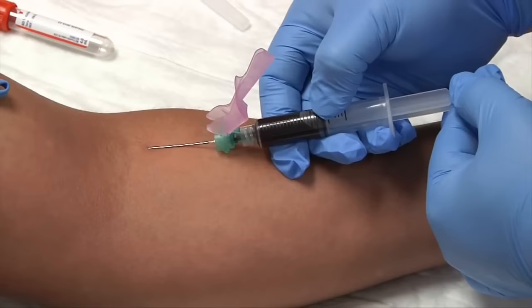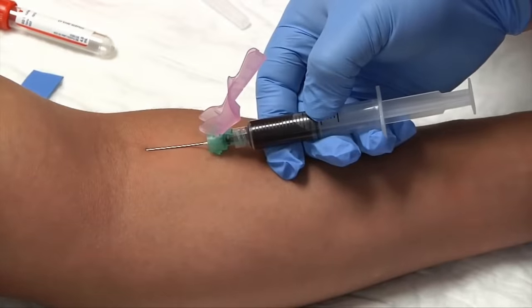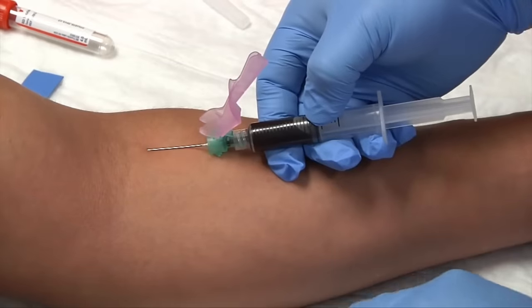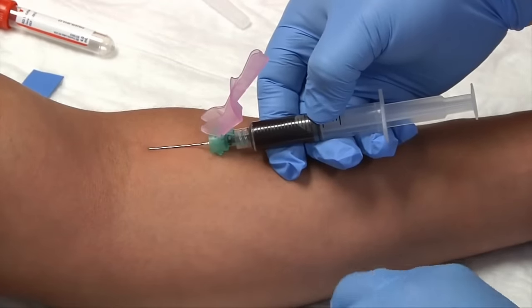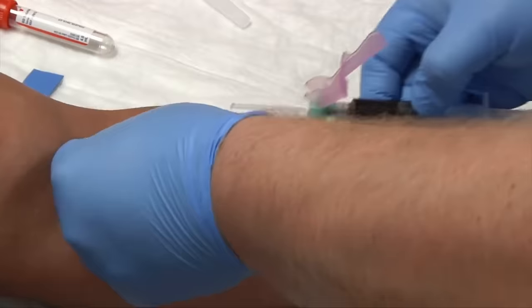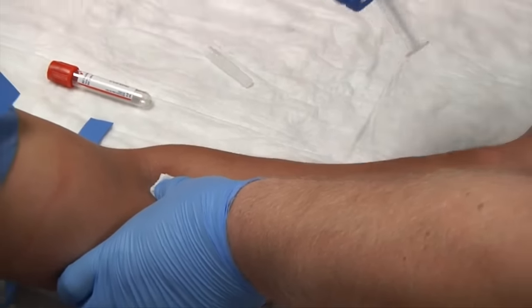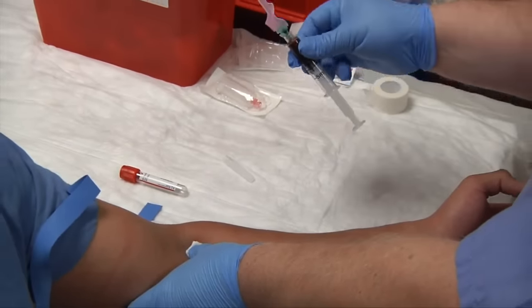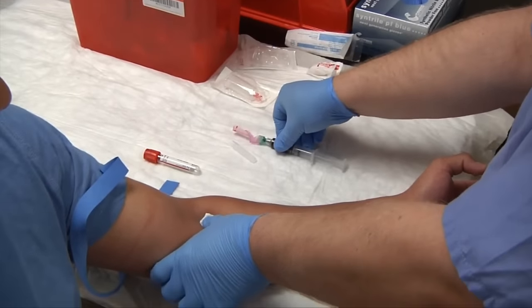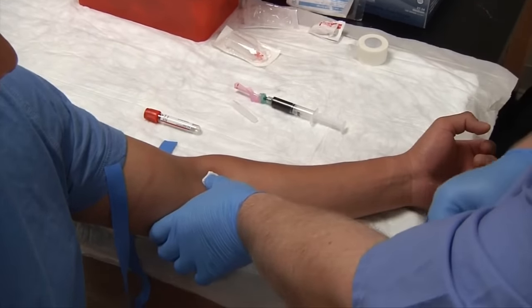It looks like I almost have my three milliliters of blood, so I'm going to release my tourniquet, grab my gauze, fold it over once, fold it over twice, pull the needle out, apply pressure, and immediately engage the safety cap. In this instance only, we can set the syringe down on our disposable chuck and finish bandaging our patient.